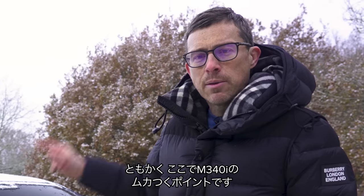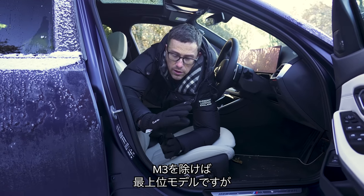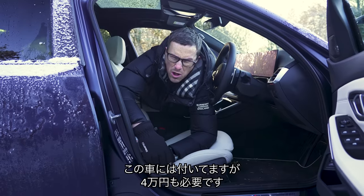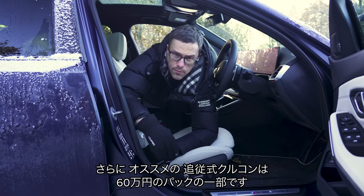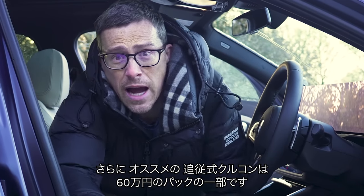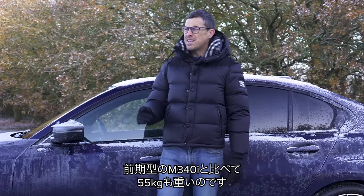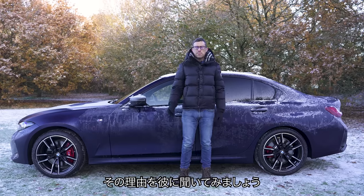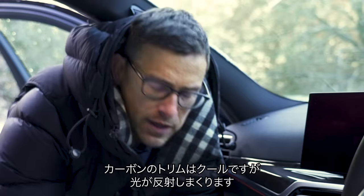Here are five annoying things about the BMW M340i. First, as the top of the normal 3 Series range, it doesn't come with lumbar support as standard — it's an option costing £265. Second, if you want adaptive cruise control you have to buy it as part of a technology pack costing £3,800. Third, the listed weight of the M340i is 1,725 kilos — 55 kilos more than BMW listed for the pre-facelift version. We asked BMW why, and they just didn't give a reason.